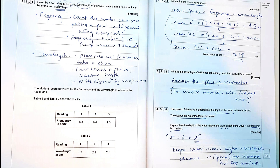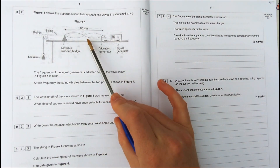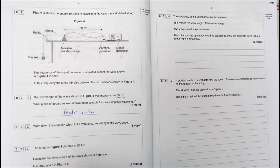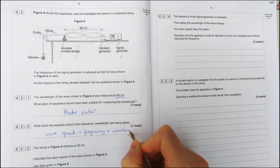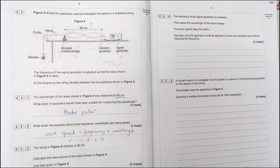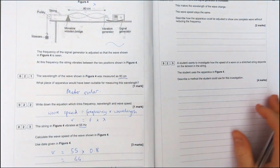Make sure you revise the ripple tank because people often forget it. Now for the vibrating string: the setup has a string with a vibration generator making waves that go right to left, hit the bridge, come back, and form a loopy standing-wave pattern. The first question is to measure the wavelength of 80 centimetres using a metre ruler. To find the speed, use frequency times wavelength. The frequency is given as 55 Hz, and the wavelength is in the question — every two loops is one wavelength. Convert 80 centimetres to 0.8 metres, and 55 × 0.8 gives a speed of 44 metres per second.